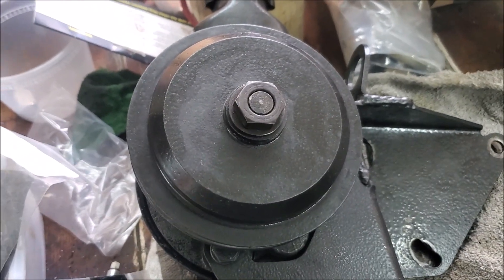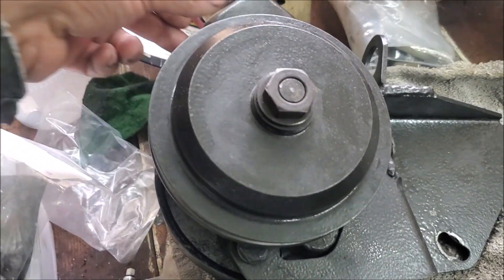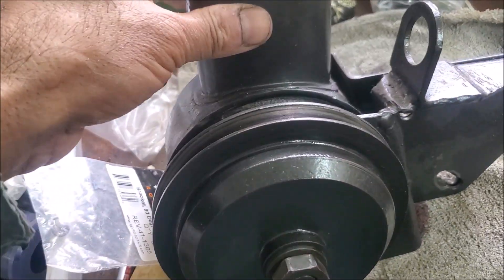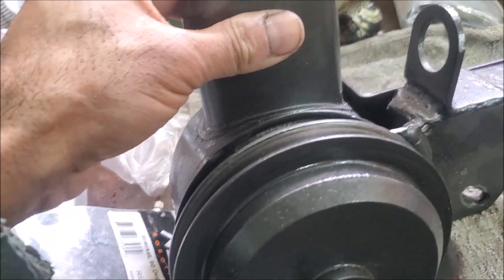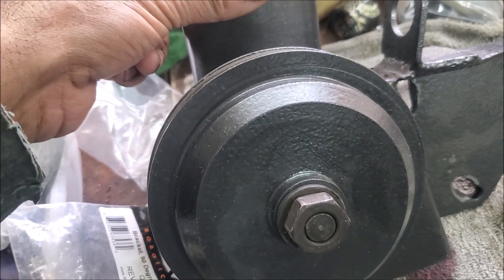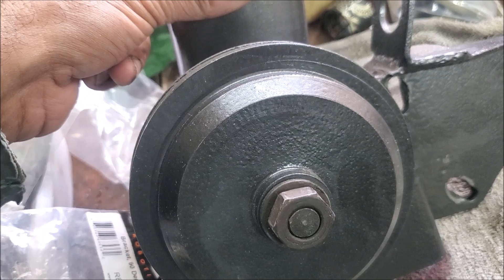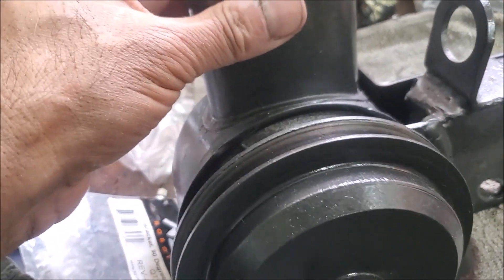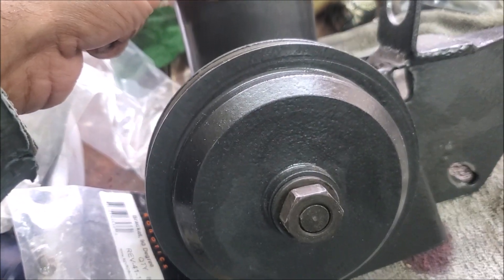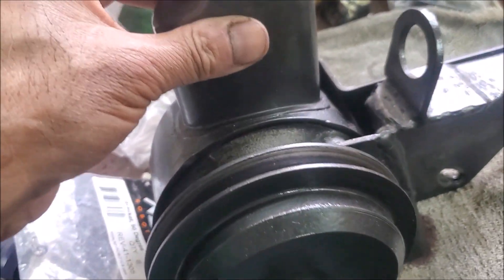Here's a video on rebuilding the power steering pump on a Triumph Stag. I've got two stags and I always mess around with both of them. I noticed the power steering started getting heavier and heavier, and this pump is actually off my '71 — my original stag that I've had for 20-odd years.